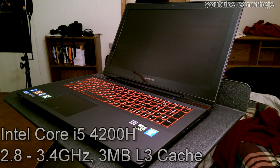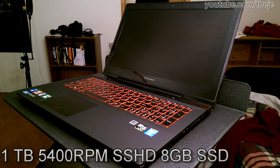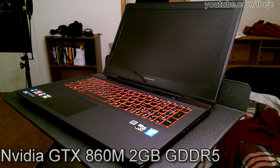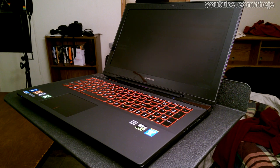It houses the Intel Core i5-4200H CPU, 8 gigs of DDR3L memory, a 1 terabyte 5400 RPM hybrid hard drive, and a GeForce GTX 860M GPU with 2 gigs of GDDR5 VRAM, all underneath a 15.6 inch 1080p matte LED screen. It's all powered by a 4-cell lithium cylinder battery that gives us about 4 hours of internet use or 3 hours of just watching YouTube.